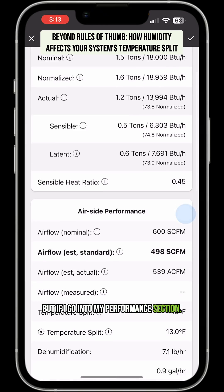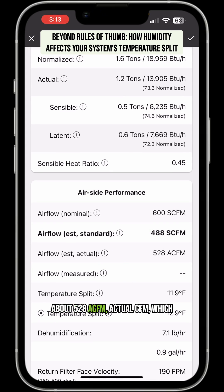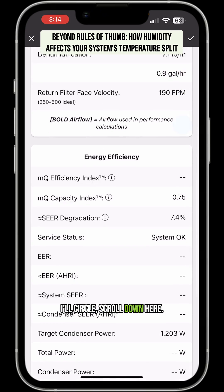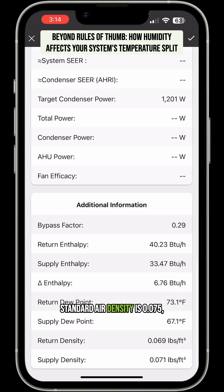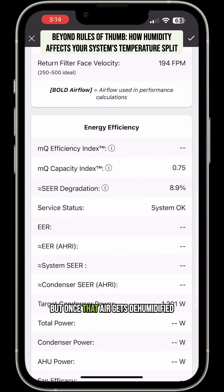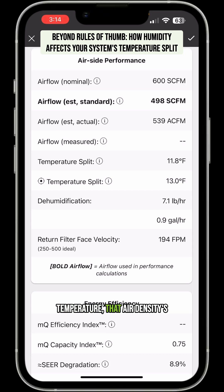But if I go into my performance section, you can see that I'm actually moving about 528 ACFM — actual CFM. Once that air density comes back up, right now the air density is really low. Our air density is 0.069 and standard air density is 0.075, meaning we're moving a lot less pounds of air across the coil. But once that air gets dehumidified and down to temperature, that air density is going to go up and we'll be moving closer to 539 standard CFM.